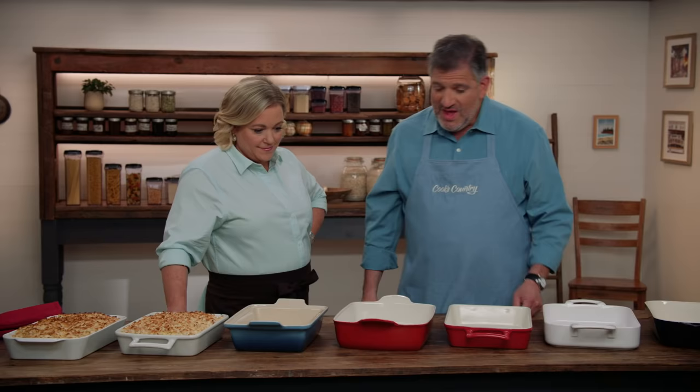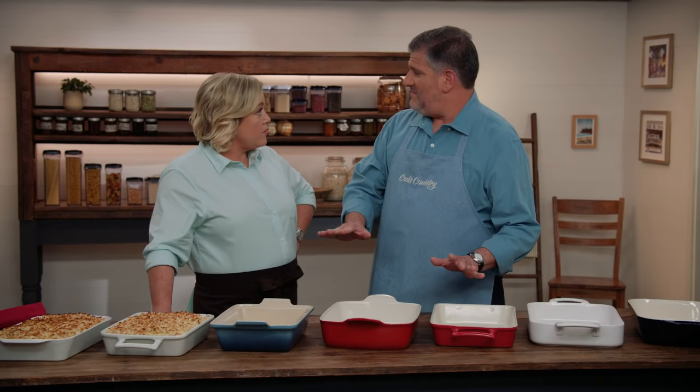All of these cooked the food just fine — and that's very good news.